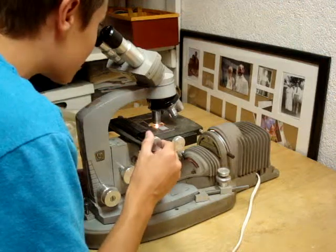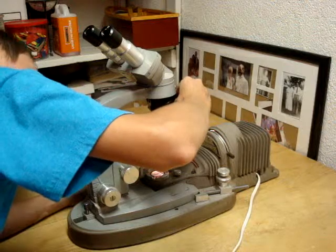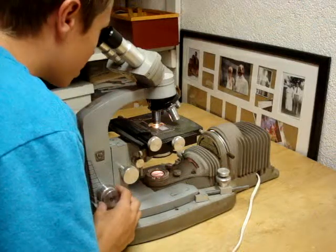And then after it's focused on that, you can then switch to that objective which is right there.